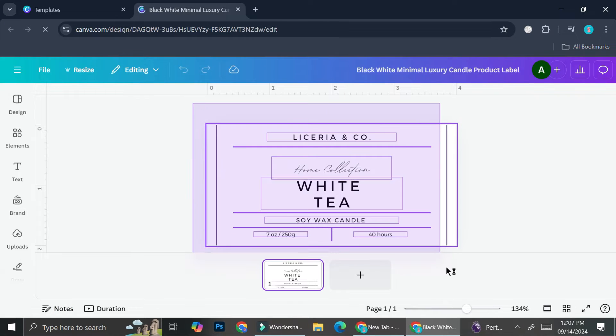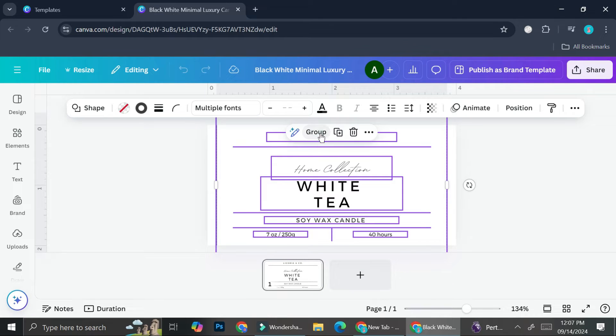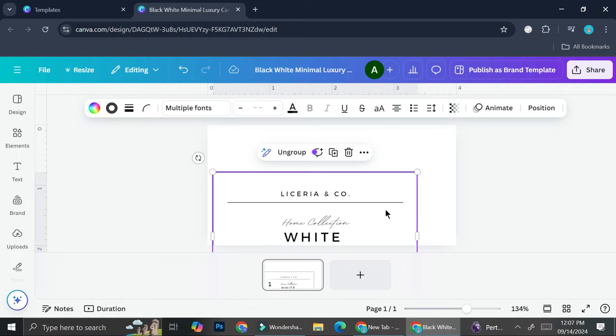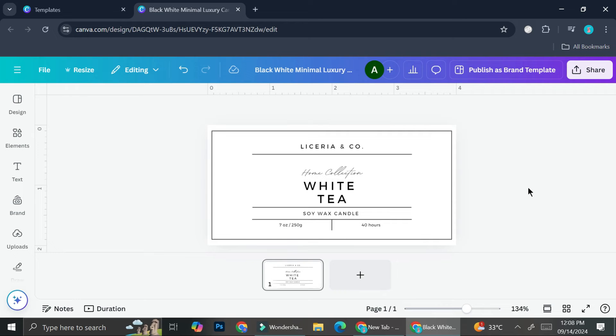I can just drag everything and I'm going to group them so that once I try to adjust it to my paper I can just adjust it all at once. The tags and everything are adjusted — so this is going to be my label.